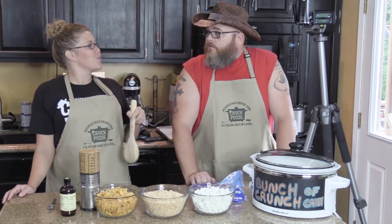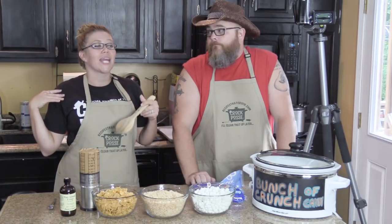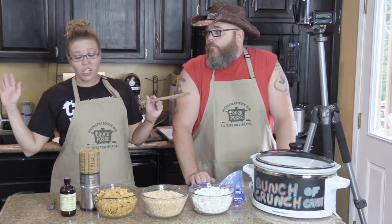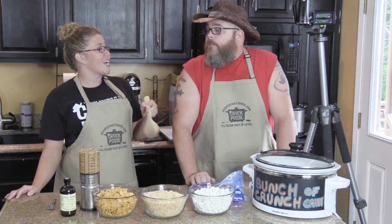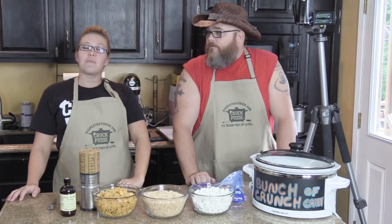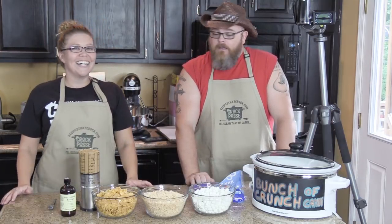I made it for VBS one time. I was helping out with the food and whenever they said they didn't know what they were going to make for dessert one day for the kids, I said I got you covered. I made it there at the church and you wouldn't believe how many people come crawling out of the cracks whenever they smell something this good.